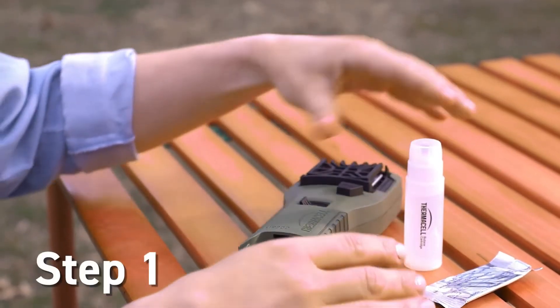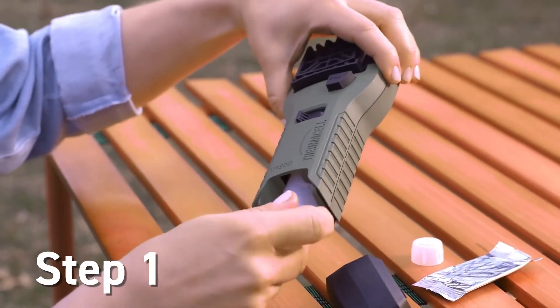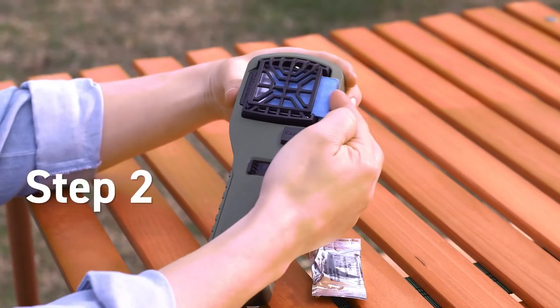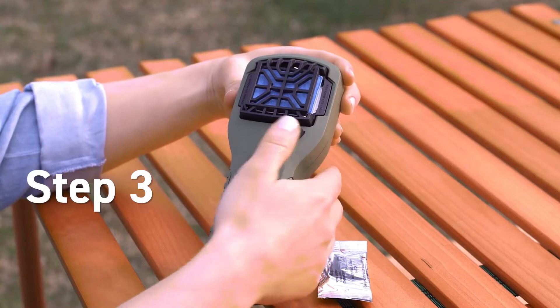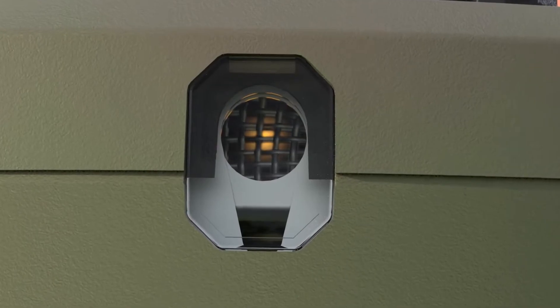First, remove the cover from the repeller handle. Then, remove the cap from a fuel cartridge, insert the cartridge, and replace the cover. Next, slide a repellent mat into place. Turn the switch to the on position and wait a few seconds. Then press the start button until it clicks. Finally, check the view window to see that the flame is lit.